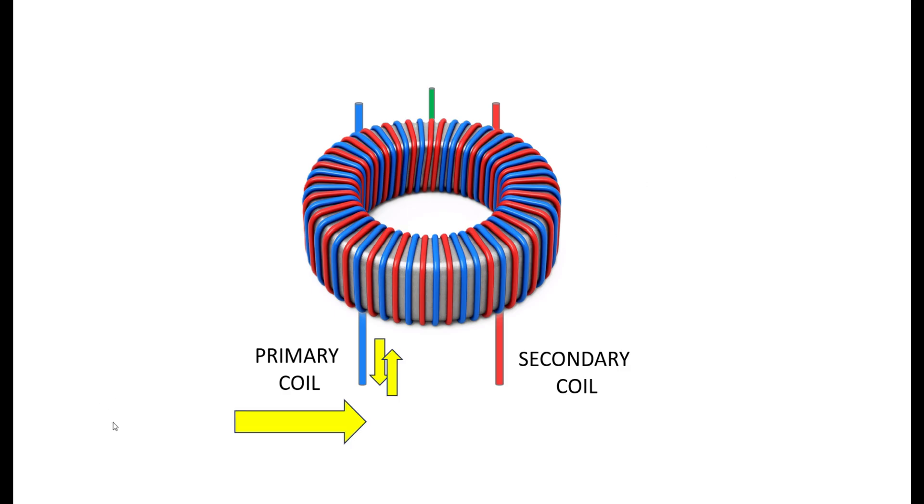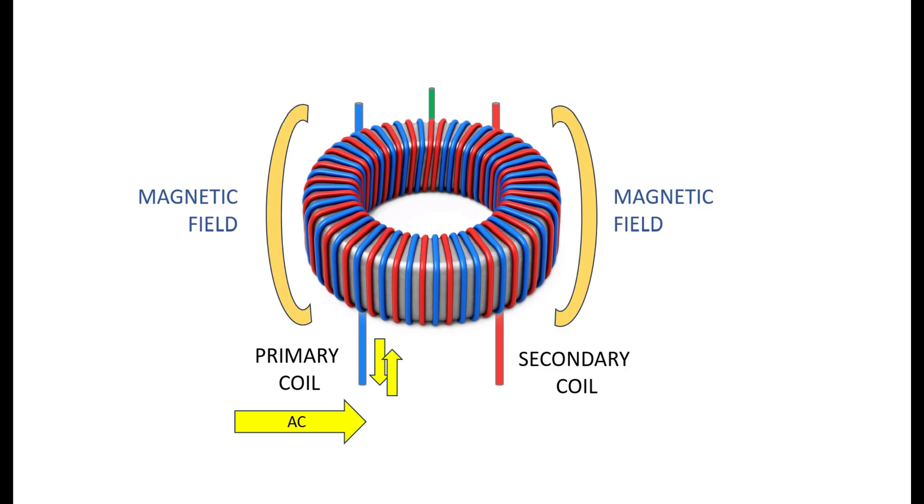When electric current is passed through the primary coil — pushed and pulled in and out like this — it creates a magnetic field in the primary coil that follows the windings wrapped around the donut-shaped core. This magnetic field takes on a donut shape, encircling the core and encircling the secondary winding, and it creates a higher voltage in the secondary winding through a process called electromagnetic induction.